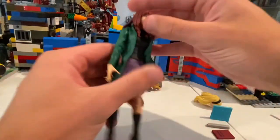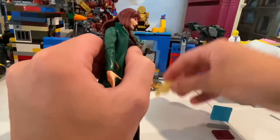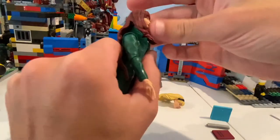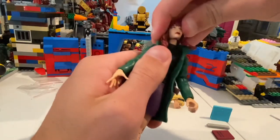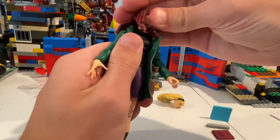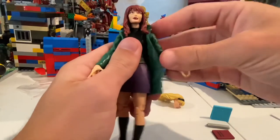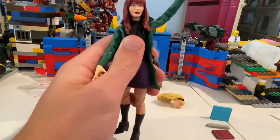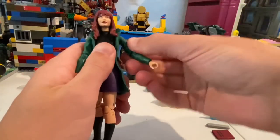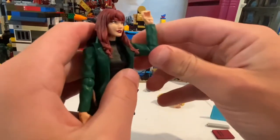Let's go over the articulation. The head can move down pretty far, but the hair kind of gets in the way. Looking up, they both have that problem — couldn't really look up that much. A little bit of head pivoting, it's a little tight. Looking left and right, just a little bit. Arms can move up high, well past 90 degrees, with 360 rotation. No bicep swivel, and single-jointed elbows that just get past 90 degrees.